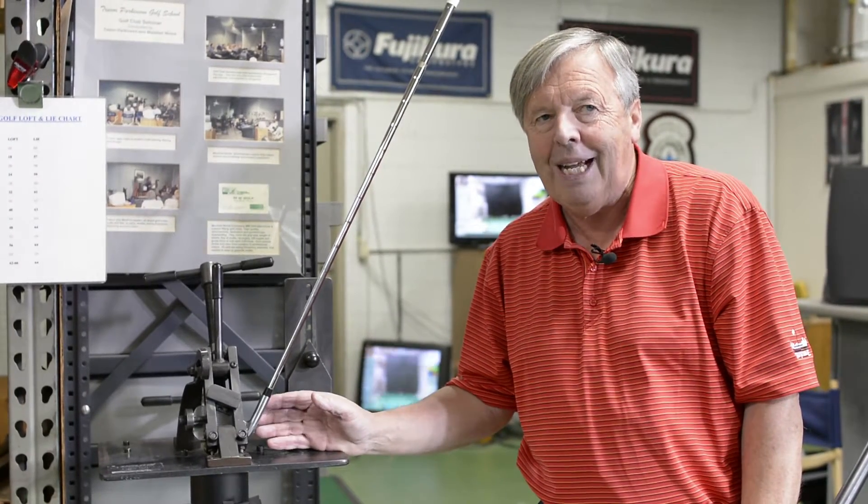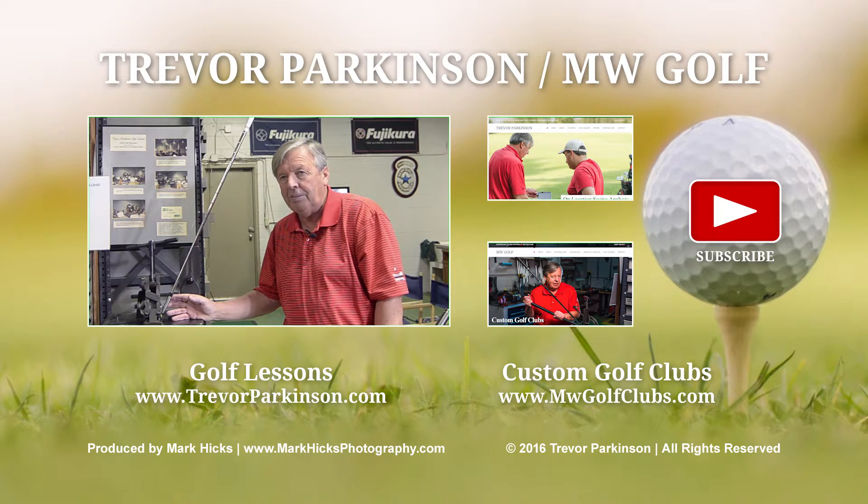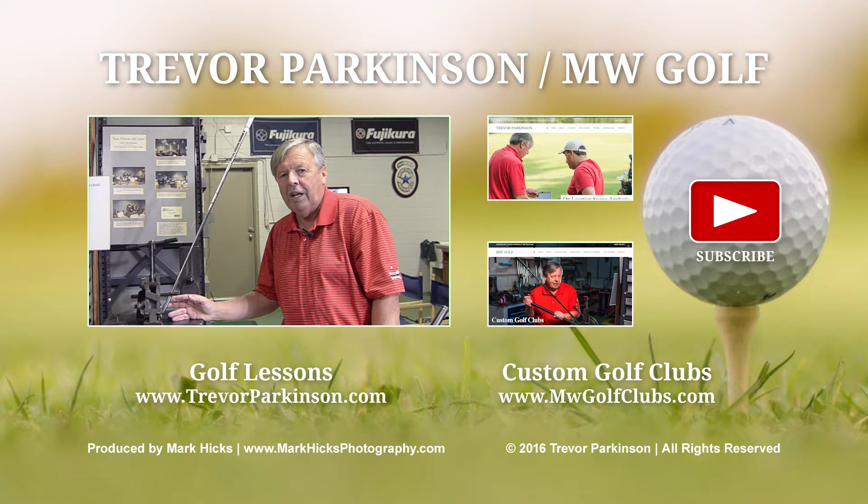So if they don't happen to be the right lie angle for you with each club, there are times we can't alter them. Making them from the beginning makes a big difference. My name is Trevor Parkinson. If you want to call me to learn more about this: 248-709-6417, or look at my website trevorparkinson.com or mwgolfclubs.com. Thank you.